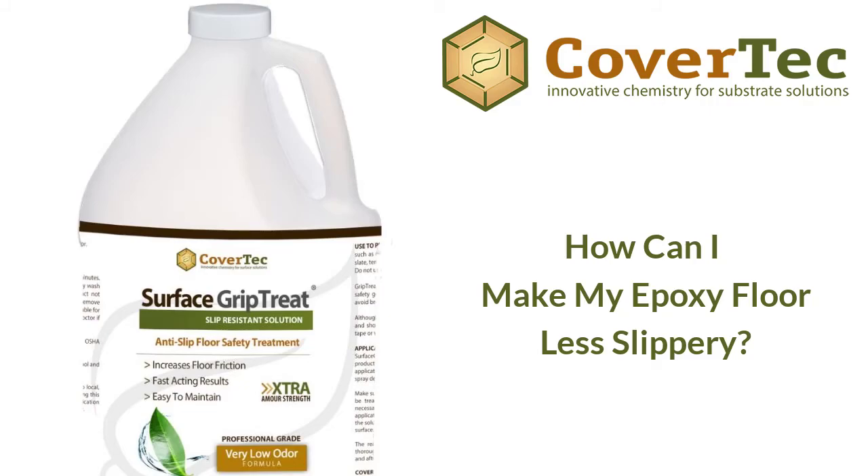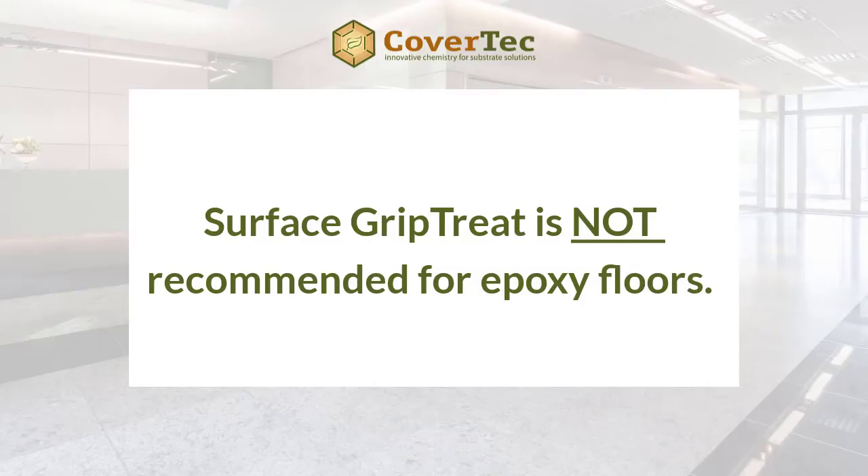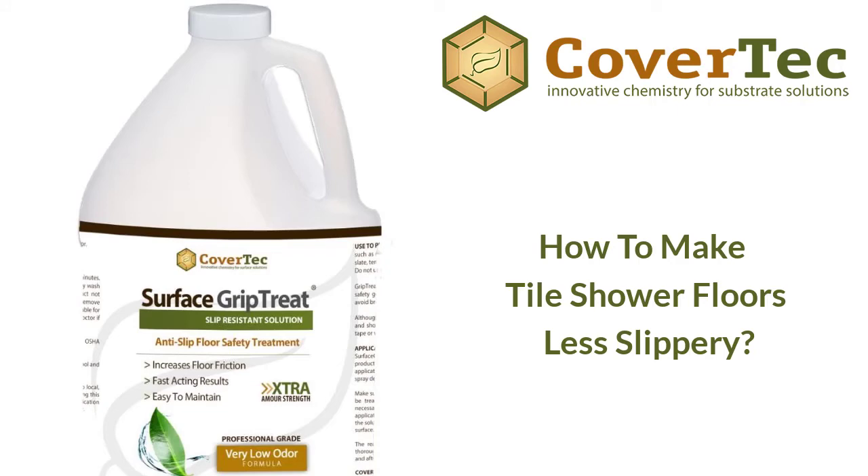You can't use Surface Grip Treat on epoxy floors since it must be a mineral-based surface. However, we can use our Glaze Guard Plus, which bonds very well to epoxy, or our Tile Slip Shield. Glaze Guard Plus is for heavy-duty applications, while Tile Slip Shield is more suited for medium to low duty applications.